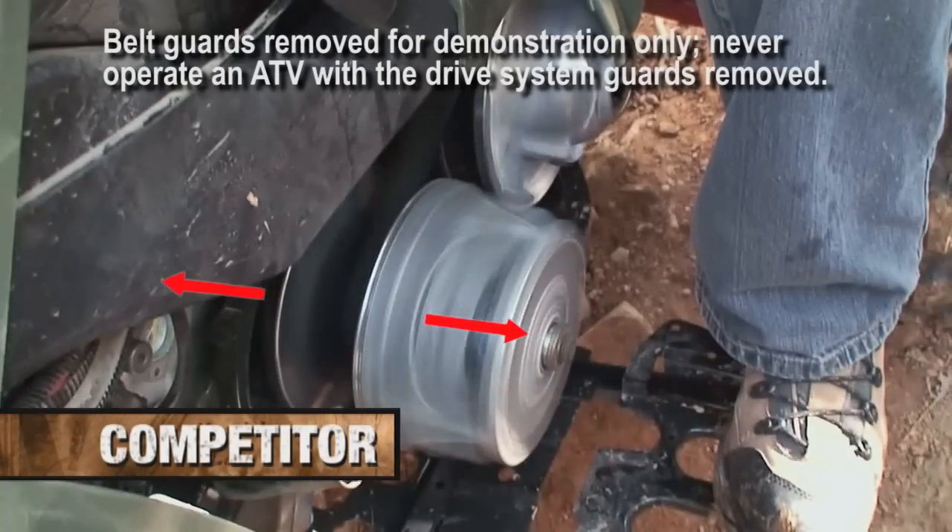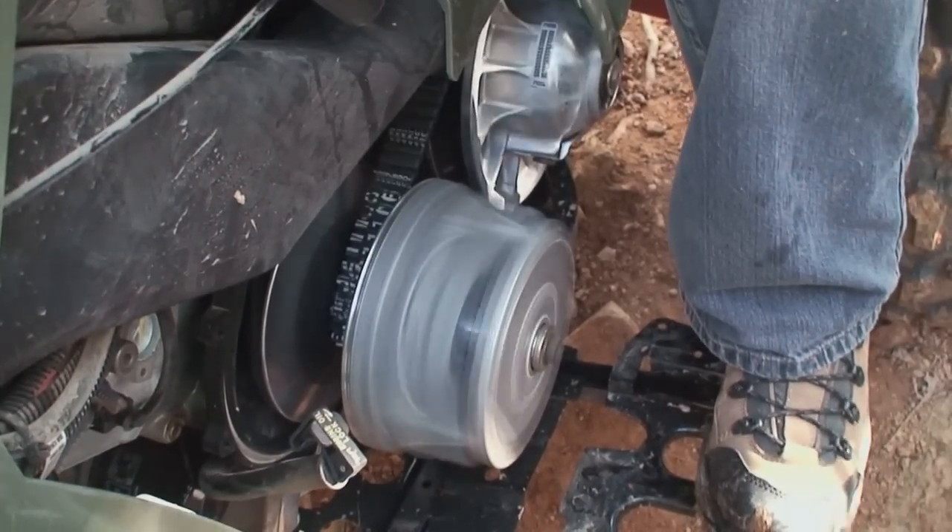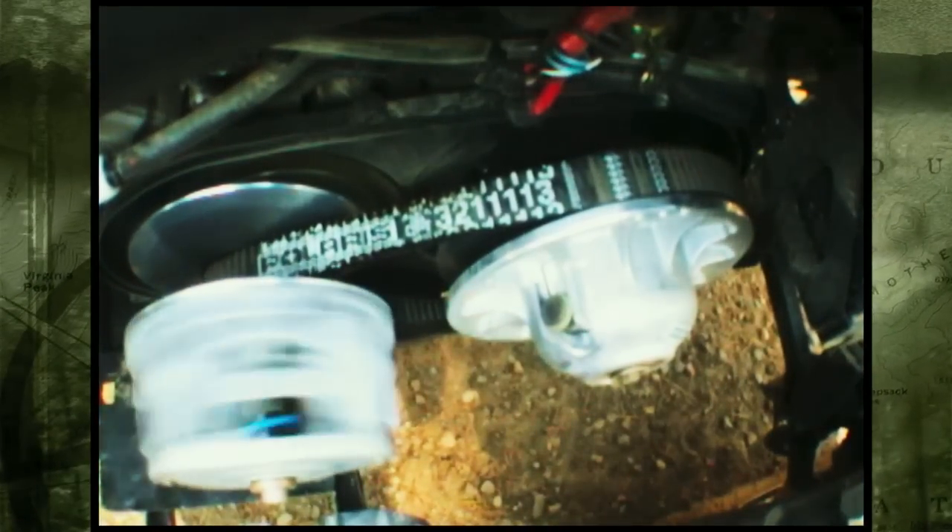Unlike the standard flyweight type drive clutch used on most other brand ATVs, which is constantly releasing and grabbing the drive belt, allowing the belt to slip — greatly increasing belt wear and making operation rough and jerky.